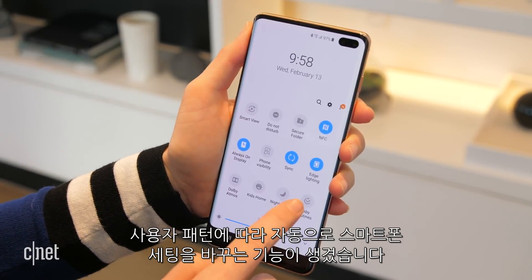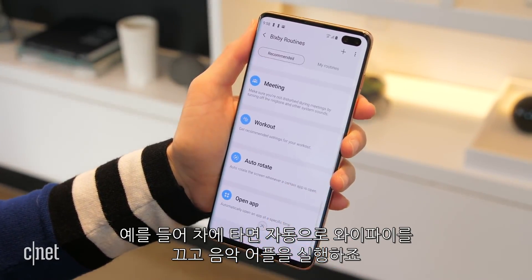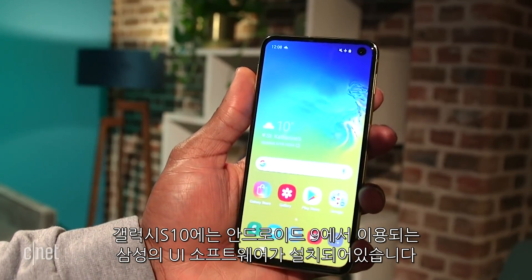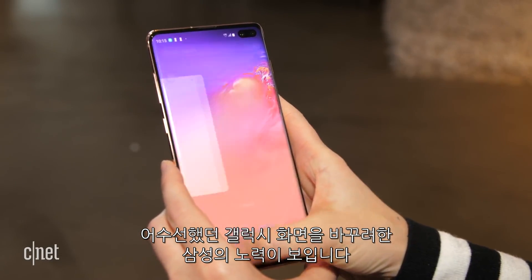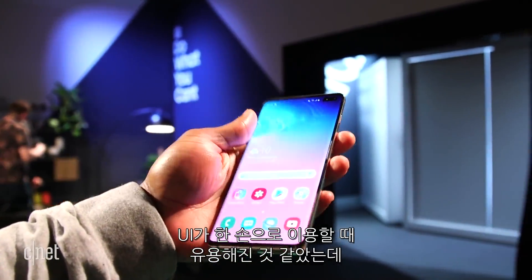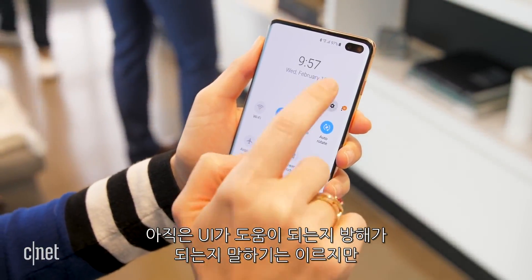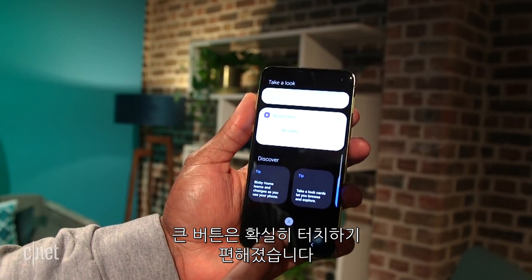Bixby is back, this time with routines you can program to automatically change your phone settings throughout your day — for example, turning on Spotify and turning off Wi-Fi when it senses you're in your car. These phones are the first to come pre-installed with Samsung's new One UI software, running over Android 9. One UI is Samsung's attempt to overhaul a previously cluttered Galaxy skin and make navigation more one-handed, though you still have to reach to the top of the screen for the notifications shade. Larger buttons do seem like easier targets for your fingers.